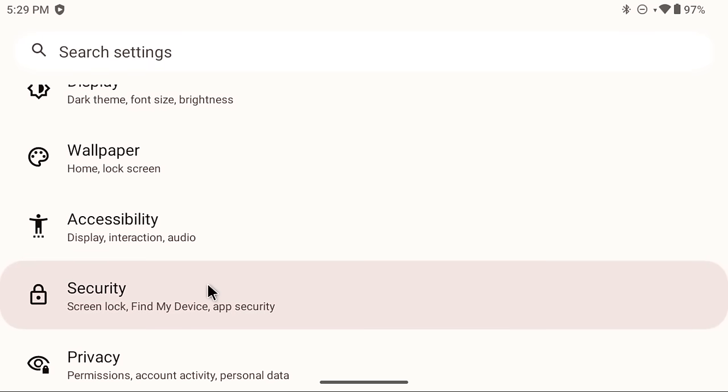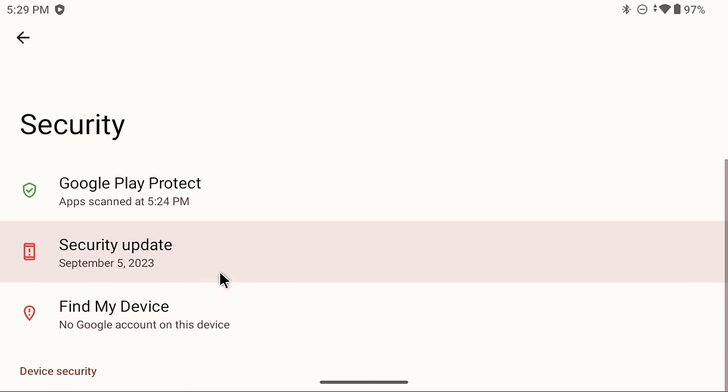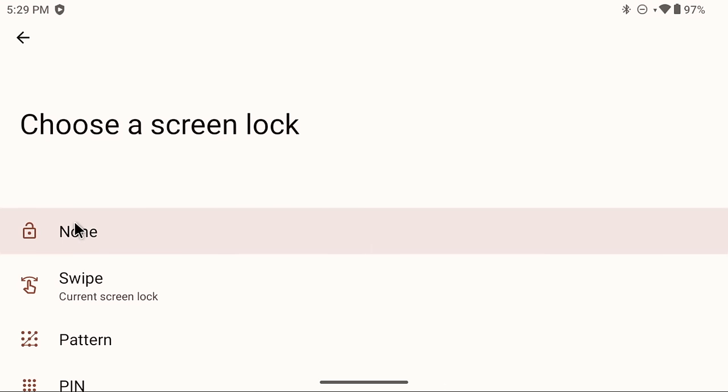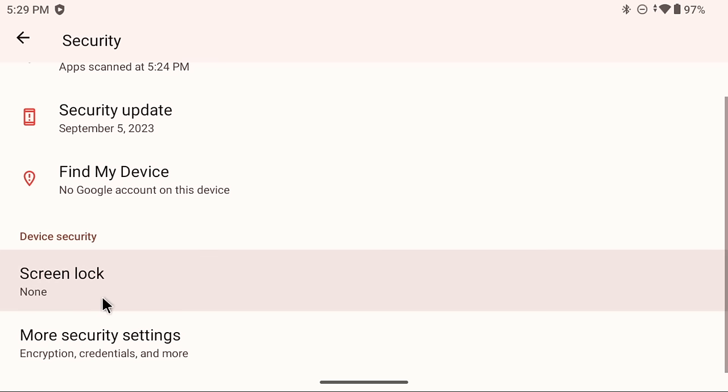Next, go down to the Security section in the main menu. There's a section called Screen Lock — by default it's set to swipe, meaning every time you wake the device you'll have to swipe up. I personally don't find that necessary for a gaming device, so I set it to None. That way when I press the power button, I'm instantly at the main menu.